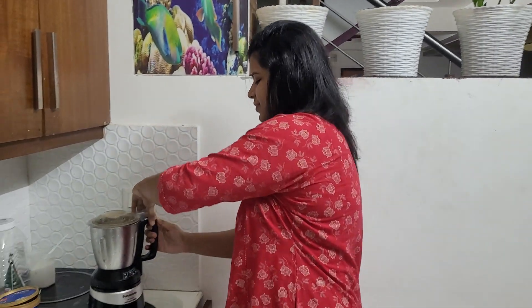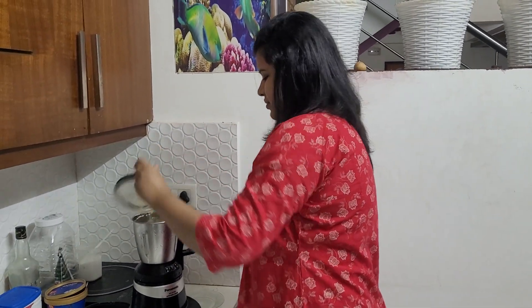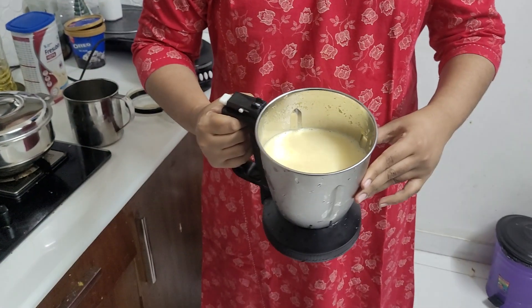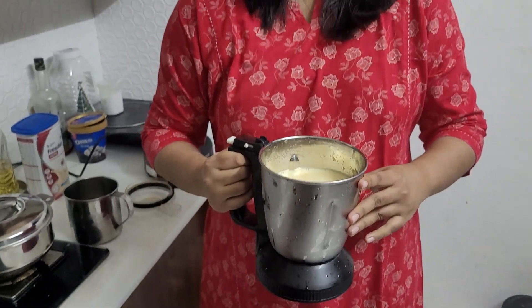Now let's see how I put the glass in the bowl. I put it in a glass like this. We will be able to keep it in the same way for these pieces.